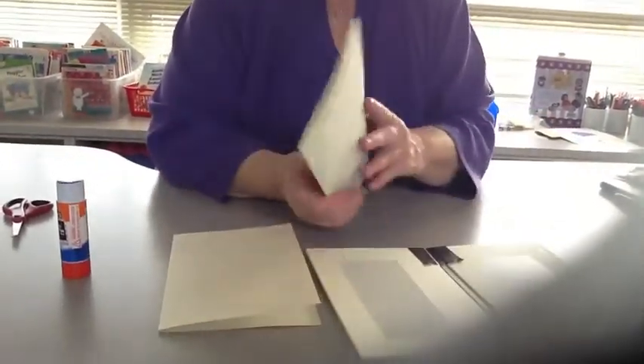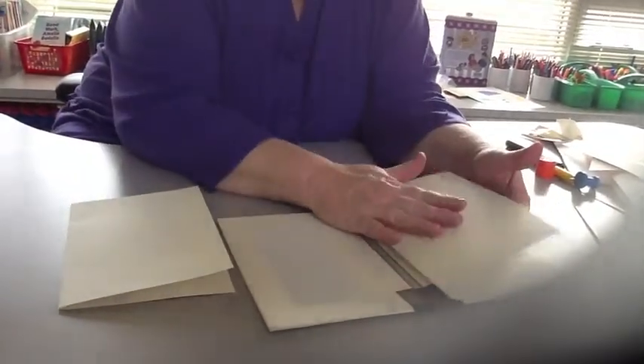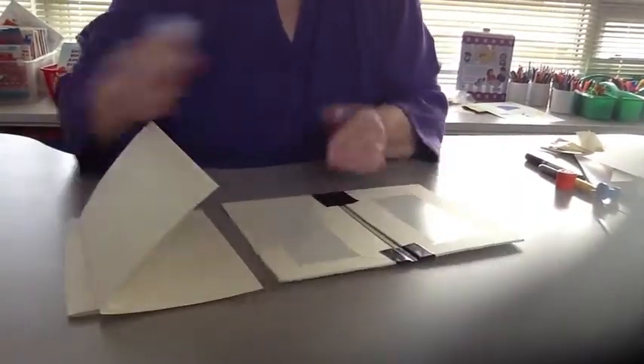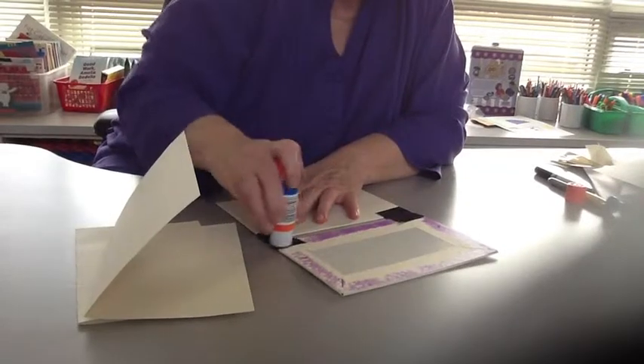These are going to go right in here. We're going to glue them here like this, and eventually the story is going to be glued to this side. So I glue — we'll just glue this part right here. Same thing, try and cover everything with glue.